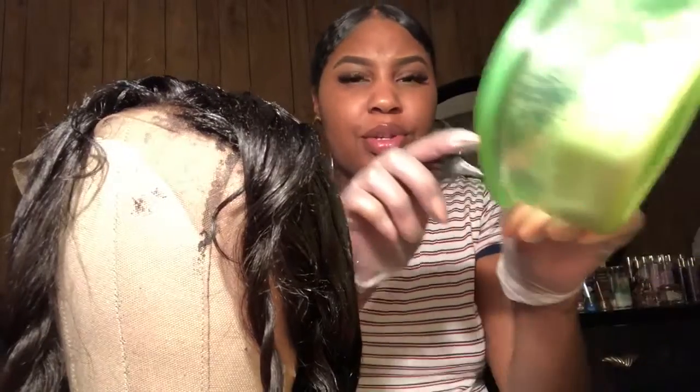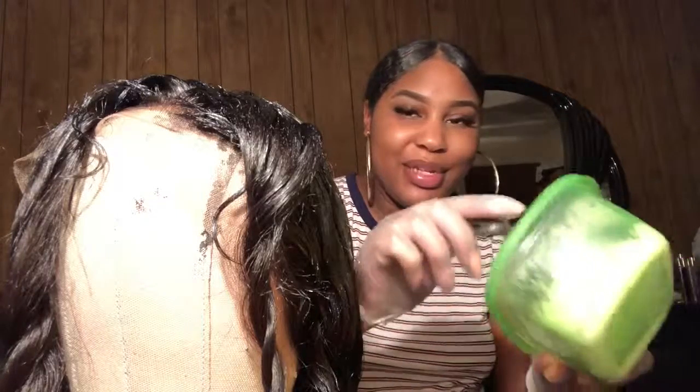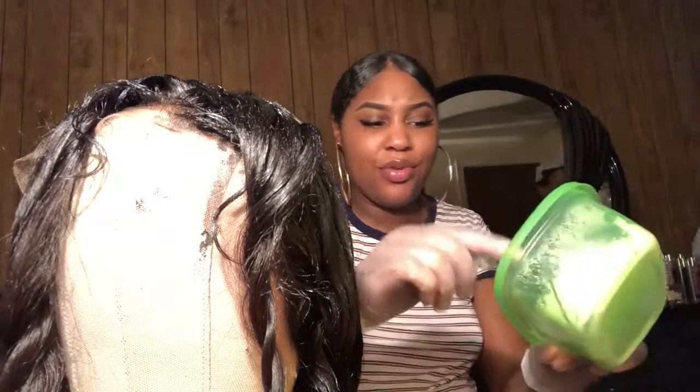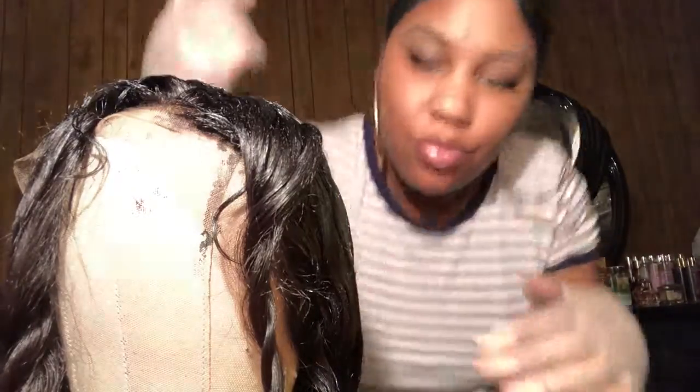So I already have my bleach mixed up right here. I mixed it up with the end of a plastic fork — don't judge me. So the bleach is going to go on these two pieces.